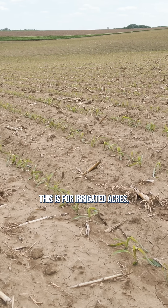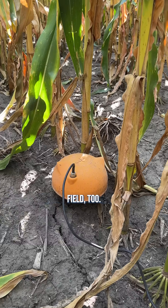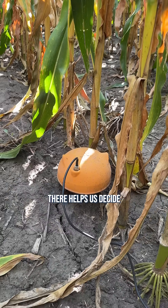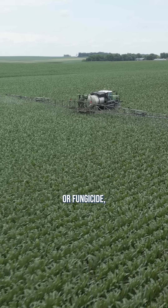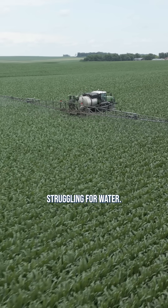Now, you may just think this is for irrigated acres, but we had one in a dryland field too. Knowing the soil moisture there helps us decide if it's worth pushing that crop with foliar fertilizer or fungicide, or if it's already struggling for water.